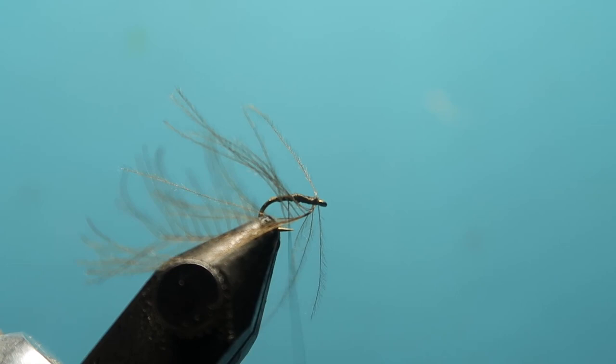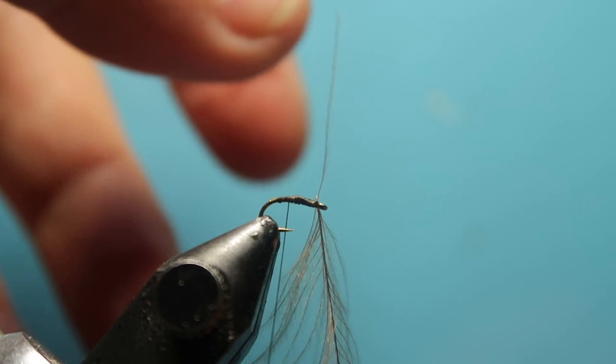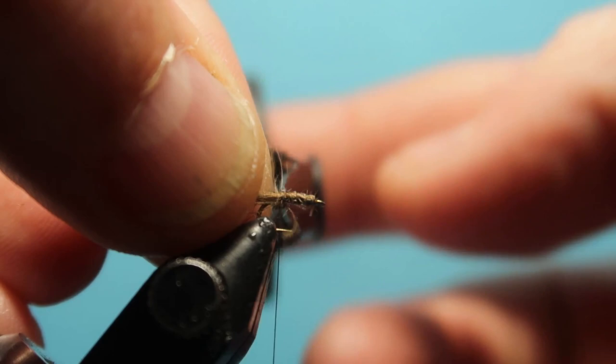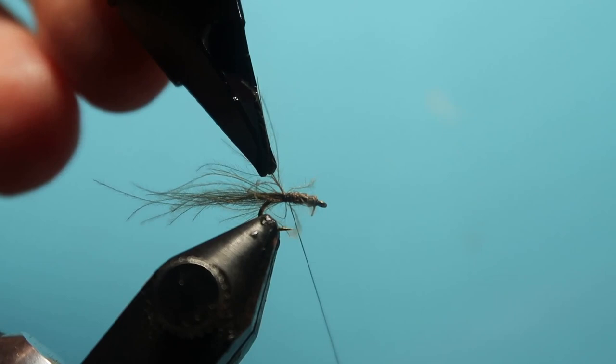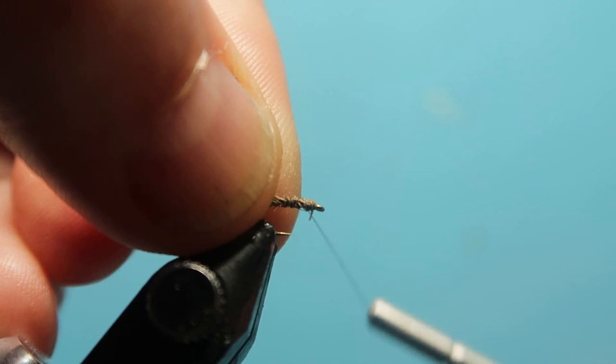Just reposition the pliers — nothing lost. Each turn I'm going on top of the previous ones that are brushed back, which isn't normal looking but works well. We're nearly at the back now, finishing in the upward position — two turns there. Disconnect your hackle pliers, then we're going to come forward in open turns.